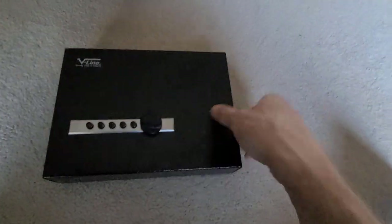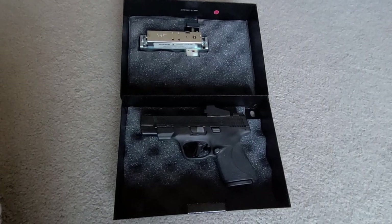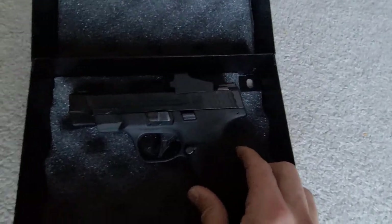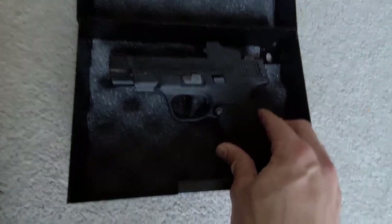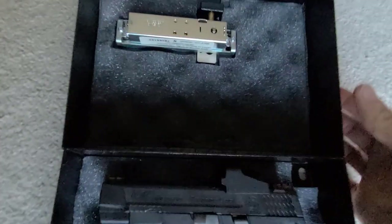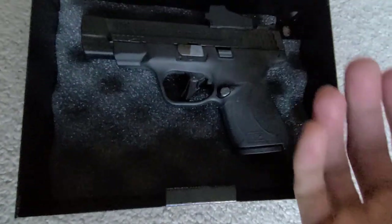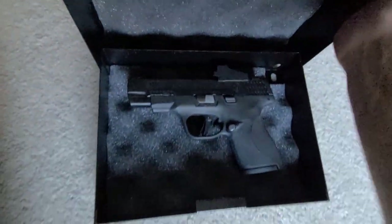I want to show something else — this is a four-inch Shield Plus. You can see the size of the box; it's a pretty small box. It's metal, and if you have a pistol you care about and don't want scratched up, closing this thing on it is a concern.